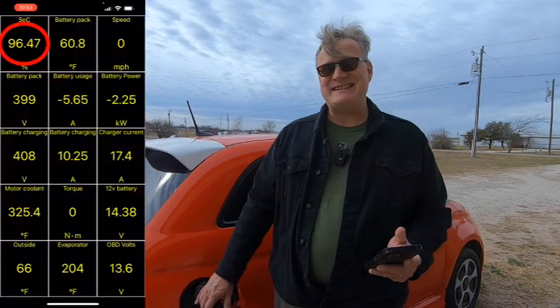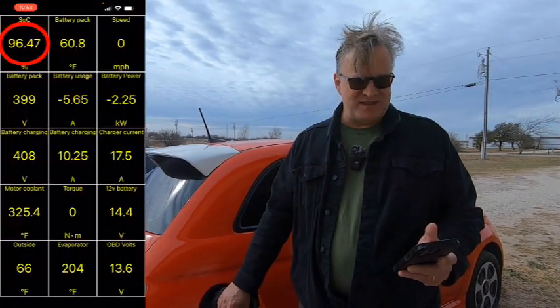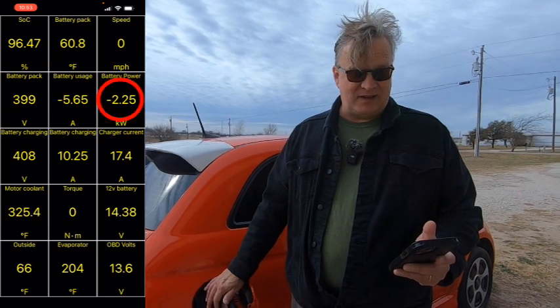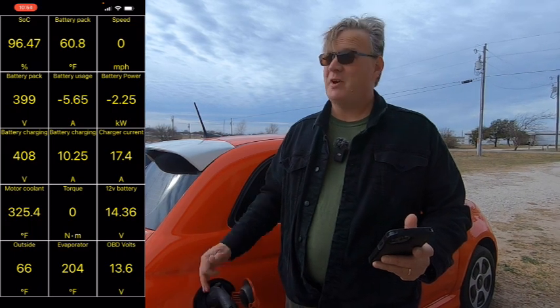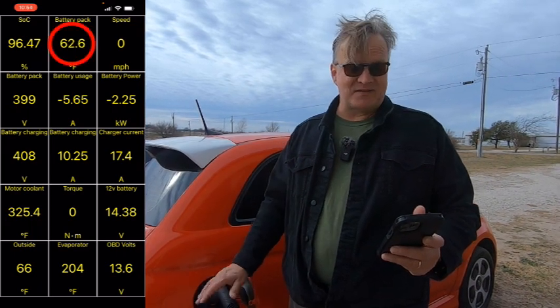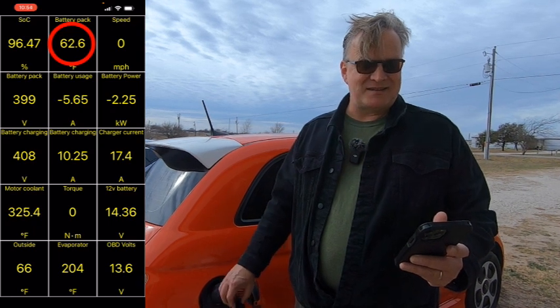We've just cleared five minutes. We're up to 96.47% state of charge in this car, getting 2.25 kilowatts right now. Battery pack still hasn't moved but we've gone up a degree outside. The battery pack is 62.6 degrees Fahrenheit, so it has gotten a little bit of temperature, and we're at 66 degrees outside temperature. We'll check in at 10 minutes when we unplug.